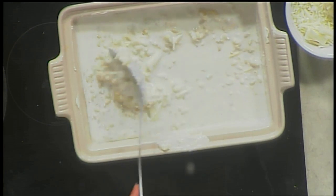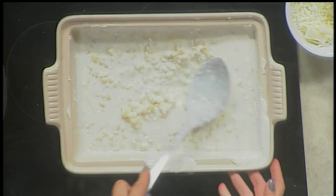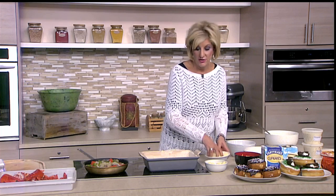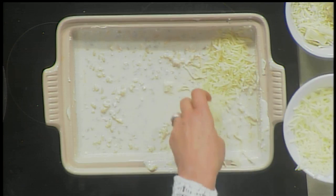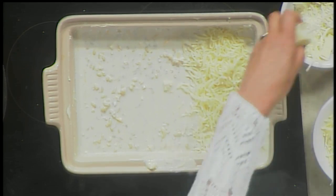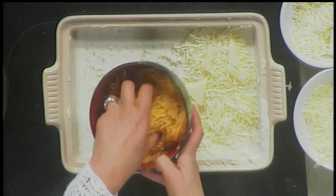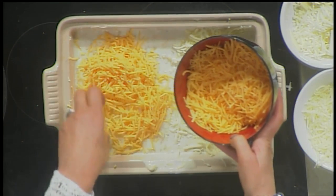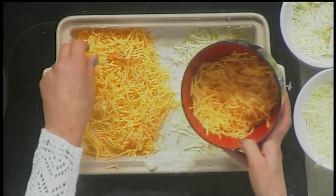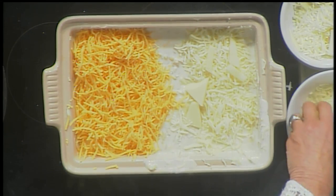We'll give it a good stir to make sure it's all nice and smooth — this is what makes it so creamy, I just love that. Then we're going to take our sides. Let's do Philly cheese over here. I have two types of provolone. And then we will do the Vermont sharp cheddar. I did debate whether I'd put cheese whiz down the middle for those Philly fans that like the cheese whiz, but I just couldn't bring myself to do it.